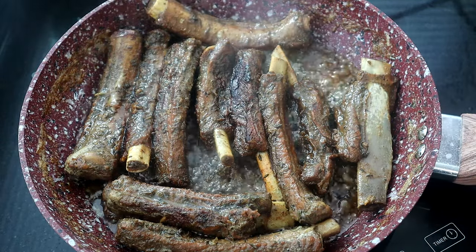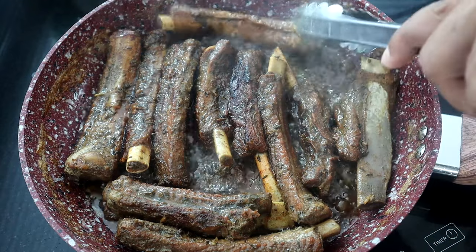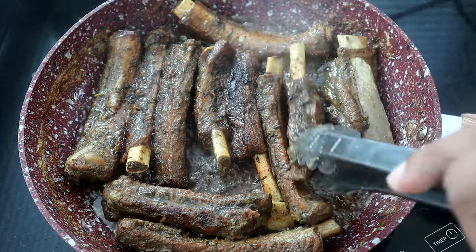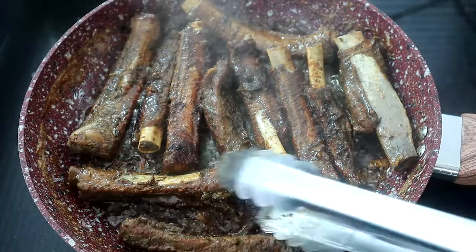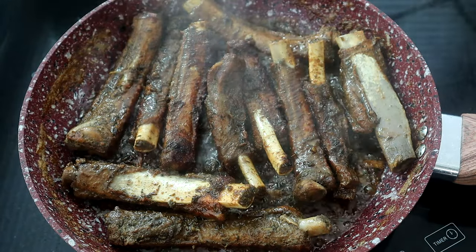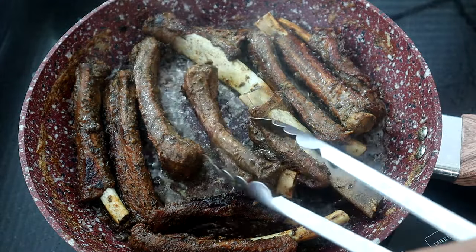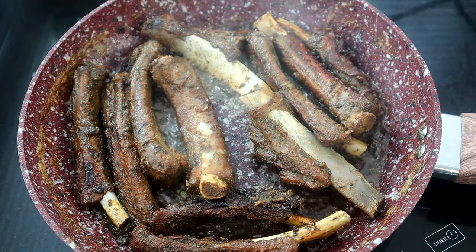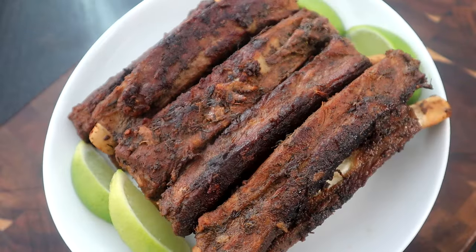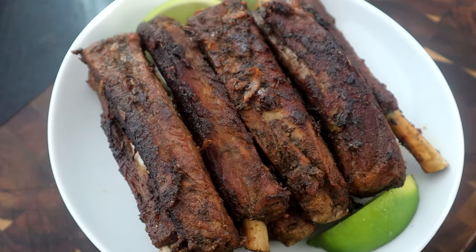We're about 30 minutes in and the liquid has cooked down. The ribs are ready and you could take them out now, but I want to do exactly what Chef Z did — let them stay in a little bit longer to get a little more color. I like mine to have a bit more of a browned look. I'll let them shallow fry for about three to four more minutes. And there you have it, guys — Dominican style ribs!